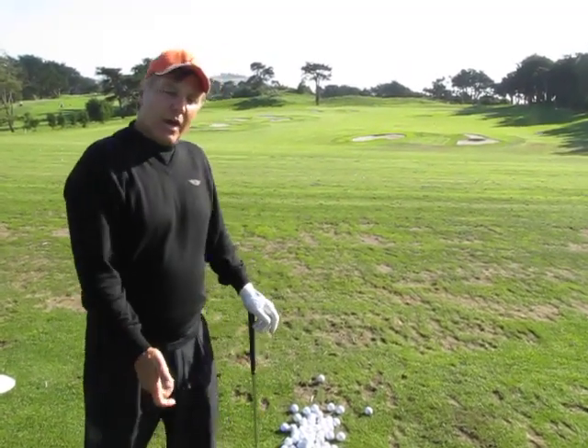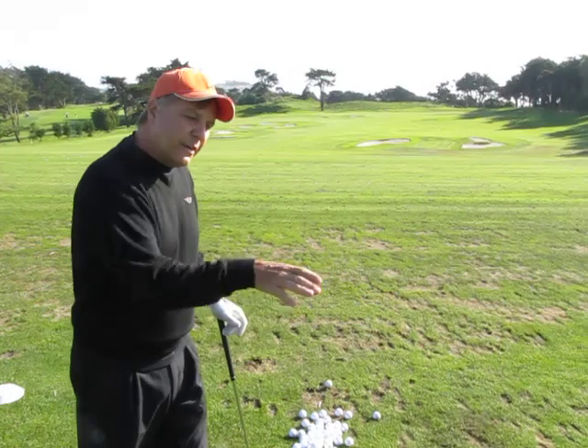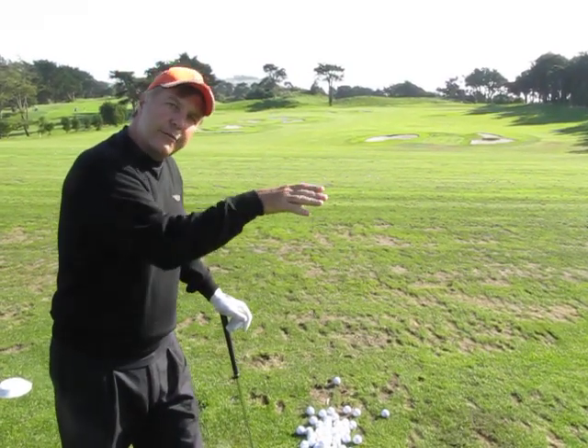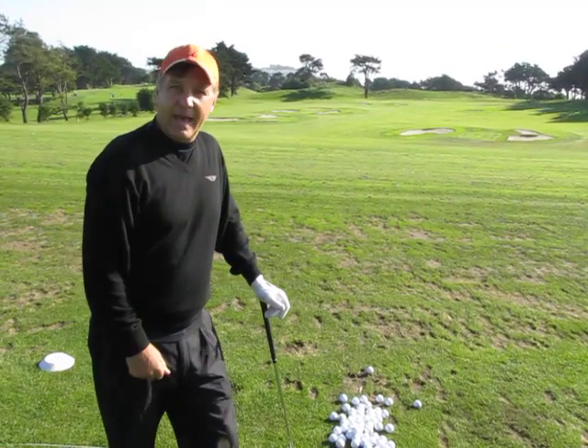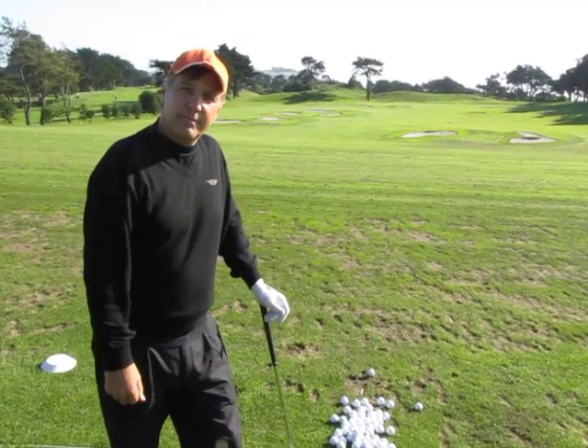I think that if you try working the ball at different yardages with different shapes with your different clubs, you'll develop a lot more shots in your bag as you go out to the golf course. That's it for today.